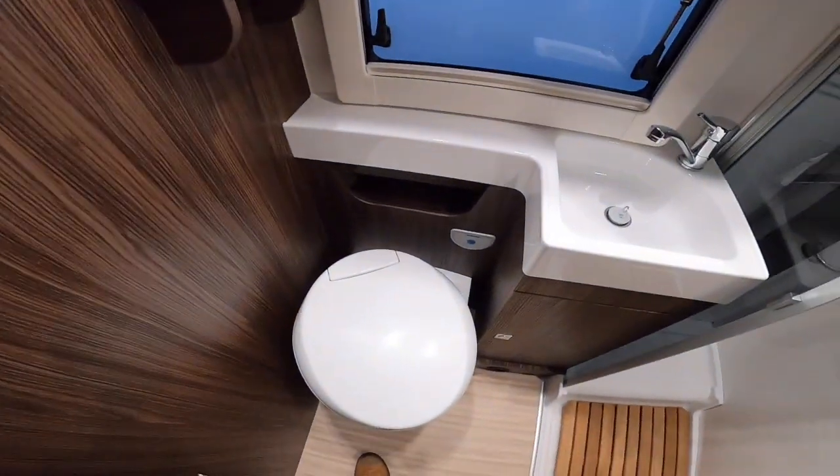To lock the door in the evening, push this chrome catch in and that locks the door. The door also has a blackout blind and a full fly screen.